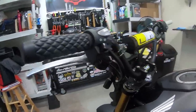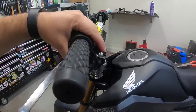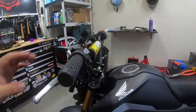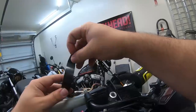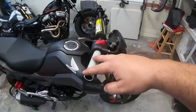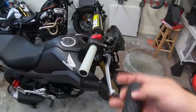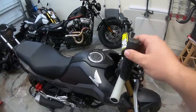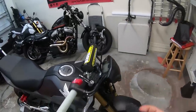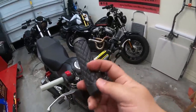No movement — if you twist it hard enough it'll move, but not much. That's plenty. Same on the other side. Got this side all on and tightened down. Going to do the hairspray method, get the grip on there, let it set, then cut the end off and put the bar end mirror on.